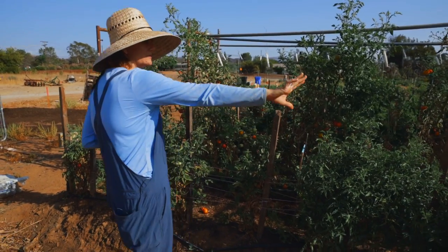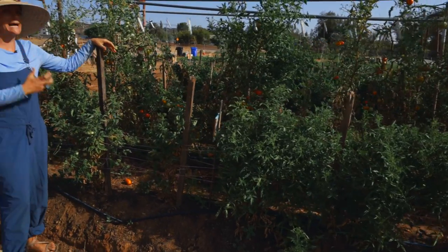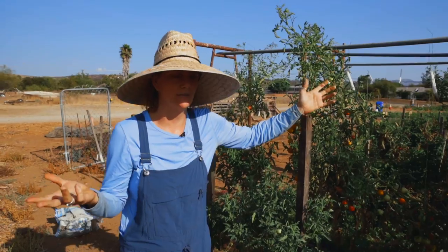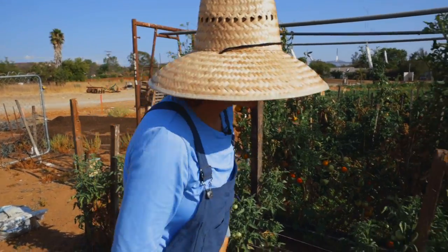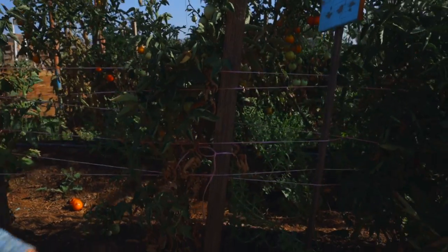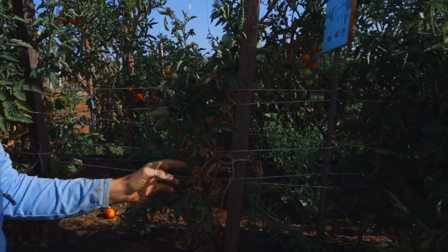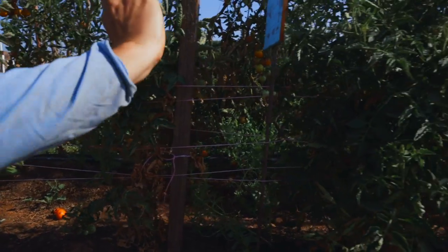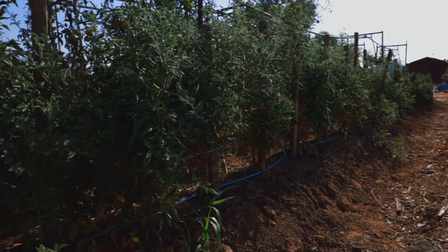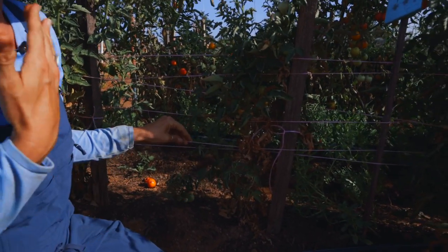We've got all these tomatoes here — they are trellised up. Now these are dwarf tomatoes, so they're naturally going to grow a lot smaller than full-scale, large, heirloom, viney, indeterminate tomatoes. But I want to show you this nice little scene where you can actually see what the weave process is. Basically, you've got a stake holding up each individual tomato — I've got stakes on every single tomato, so there's about 40 tomatoes down this row. Then I use a twine that is specific for this method — it's called, you guessed it, tomato twine.